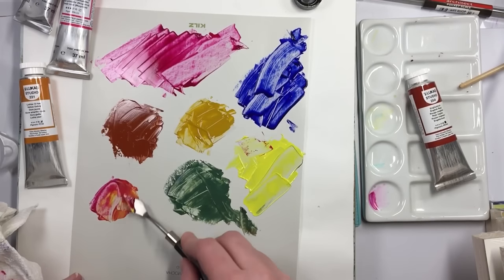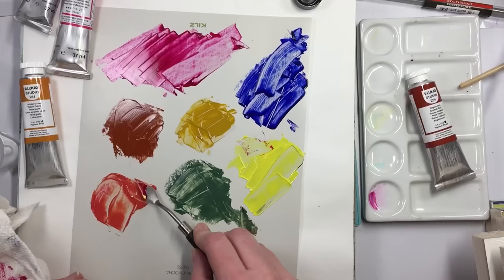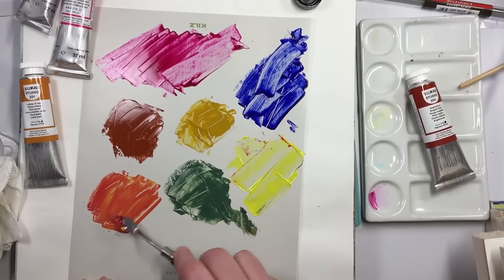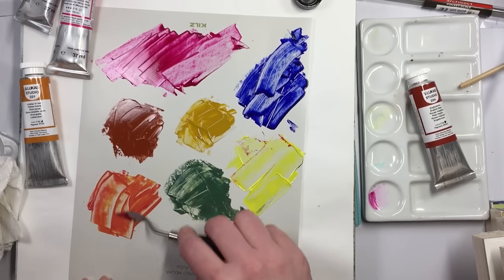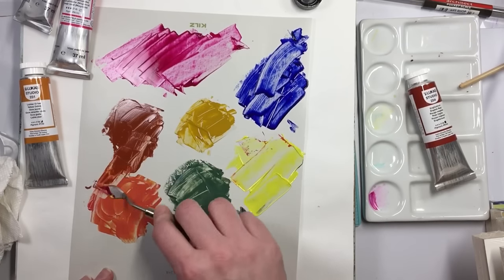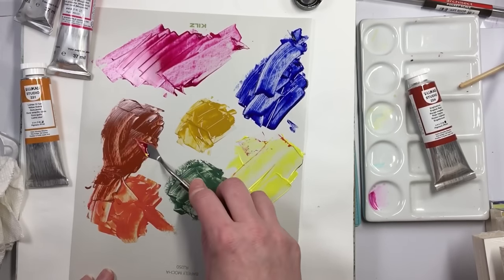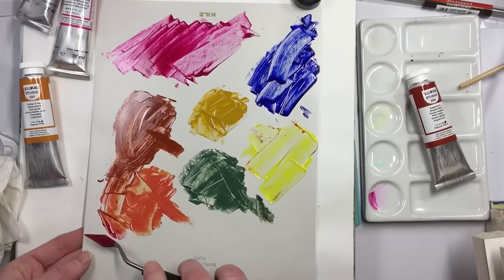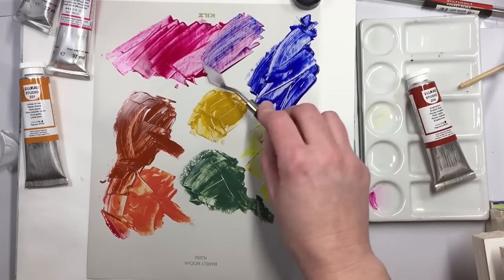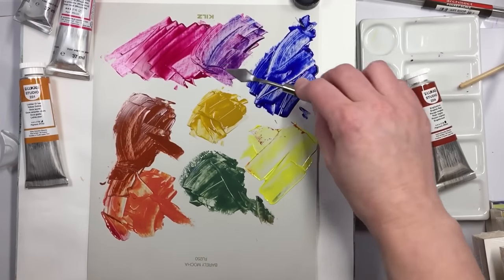So this is magenta, which is a primary red. I'm going to need a lot more yellow to brighten that up. It's pretty translucent. So if I added a white to this, this would be an instant flesh tone. And that PR 101 is just going to take over anything because it's so opaque and pigmented. Let's see how these two do — you get a beautiful purple with that. Gorgeous.